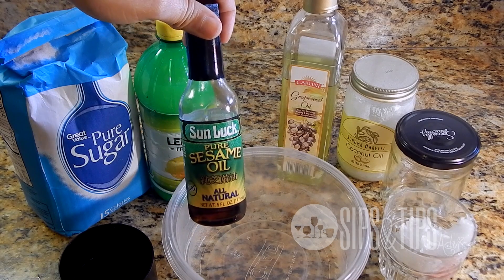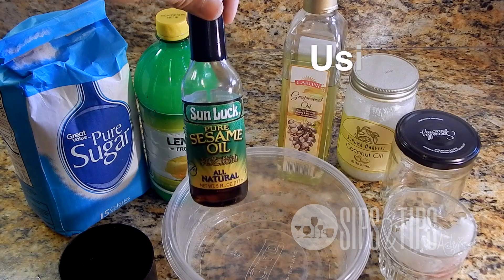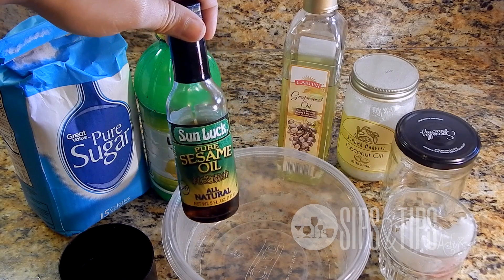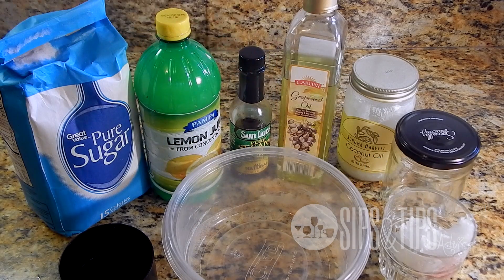You can also do this before you go to bed. I've been doing two exfoliants every day on a particular area of my body, and it's only been one week and I've already noticed the difference in how much my skin has lightened in that area just from exfoliating. I've been switching between this exfoliant and a coffee one, so I'll be doing another video on that one as well.